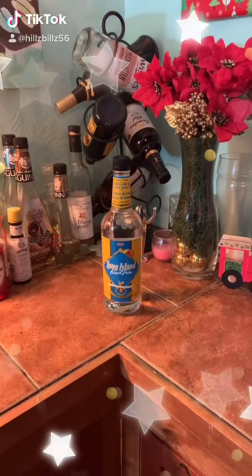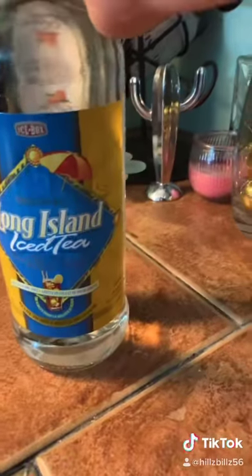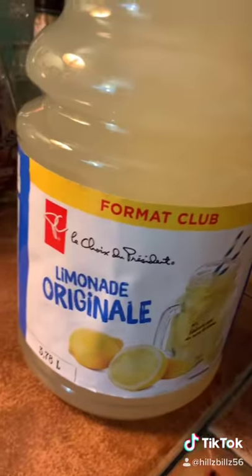If you're looking for a quick and easy drink idea, this one's for you. Step one: Long Island. Step two: one gallon of pre-mixed lemonade.